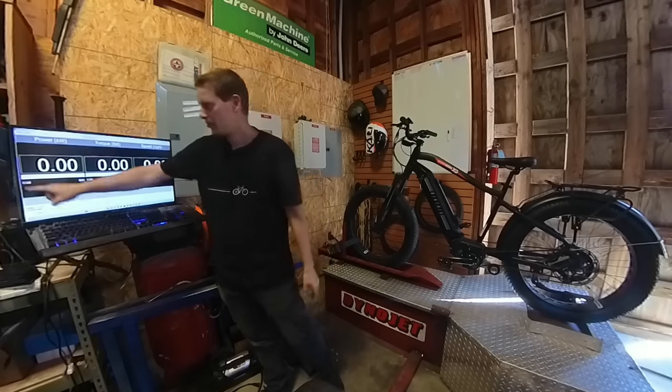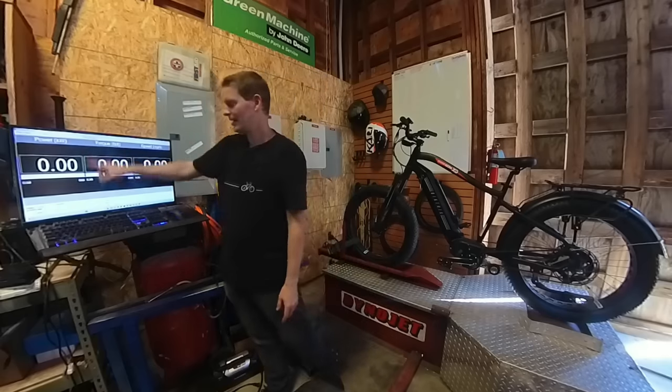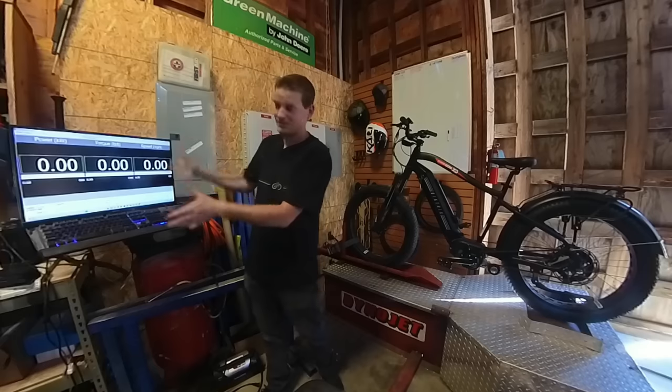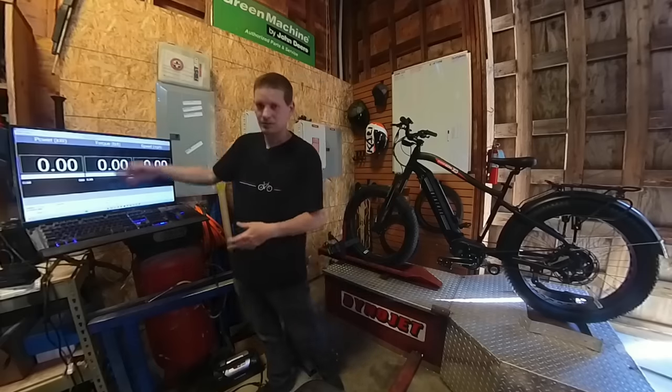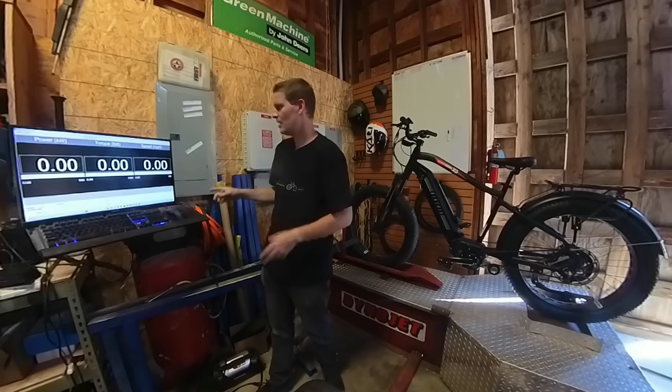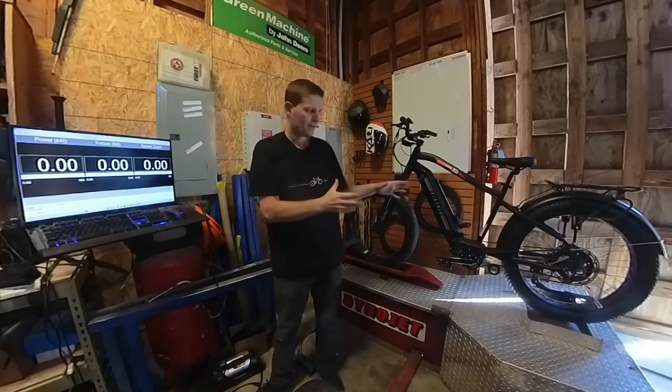Once again we have our power in kilowatts, and that is our horsepower. We have our torque in foot-pounds — and if this cranks out a crazy number, which I think there's a good chance it will, I'll convert that into Newton meters so you know how it compares. And then the speed is the speed in miles per hour of that rear wheel.